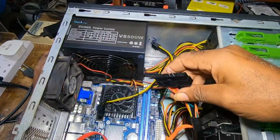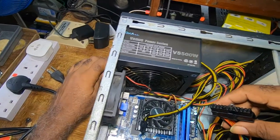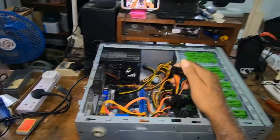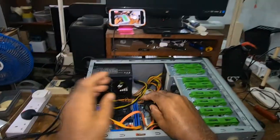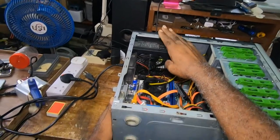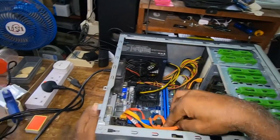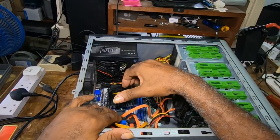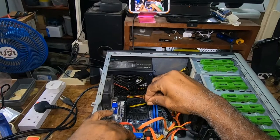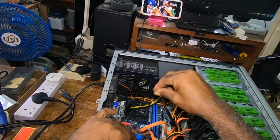This is it for this video. In the next video I would go into more detail with a visual to see why the computer isn't coming on. Right now you rule out your power switch and your power supply. The only other thing is the motherboard. But there is also another way of testing your power switch which I would show in another video.